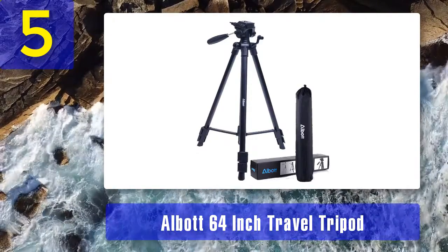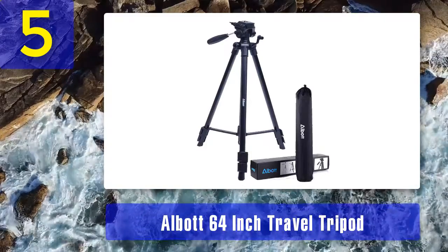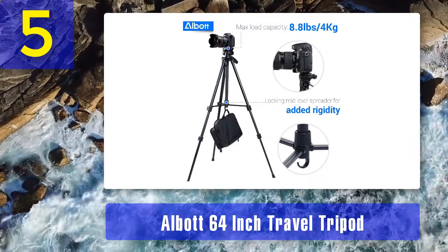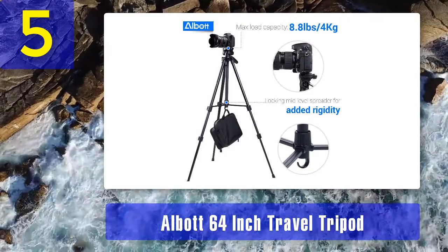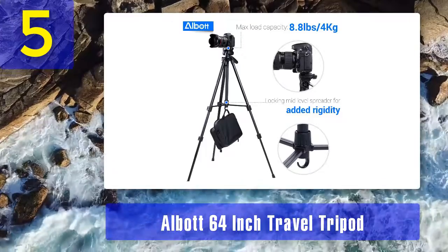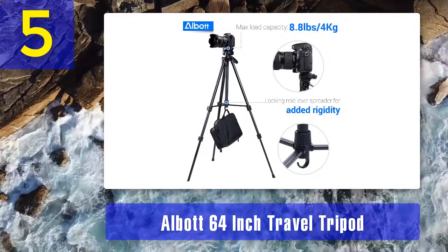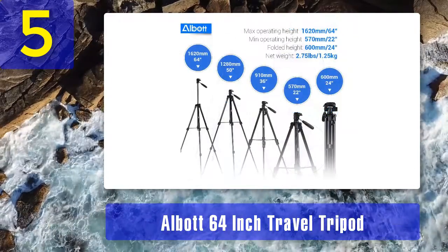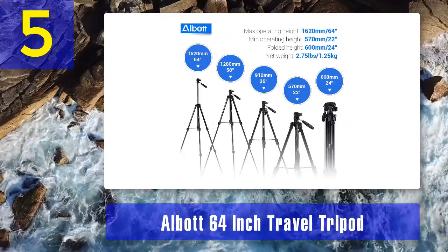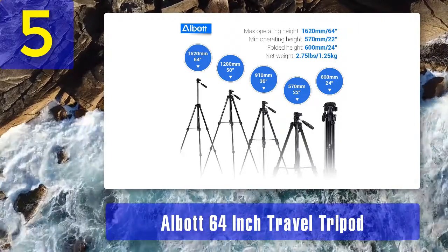The flip locks quickly secure the telescoping tripod legs, while the center brace adds stability by connecting the legs to make them more rigid. A geared elevation mechanism in the rapid center column allows quick and easy camera height adjustment. Admittedly this wouldn't be my first choice for a stable video tripod, but for the price this lightweight travel tripod could make the difference in certain situations — whether filing handheld or having a stable camera platform.